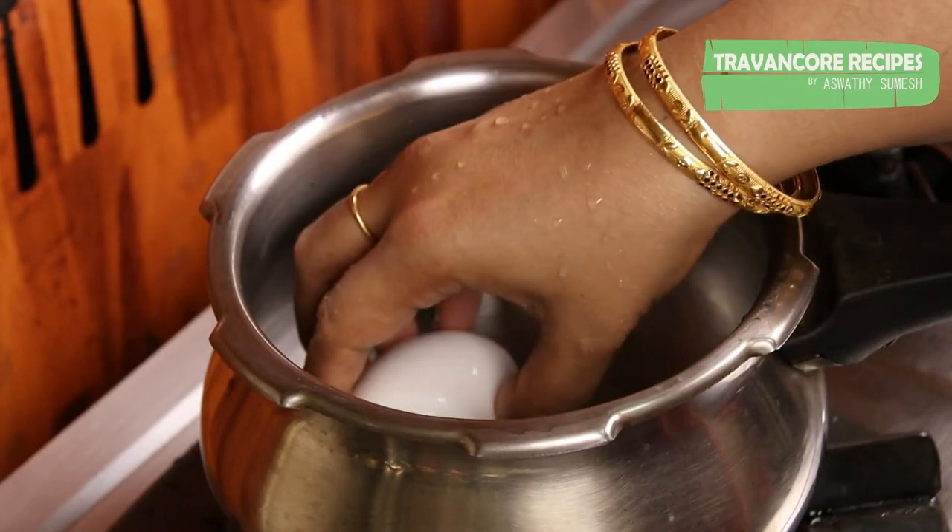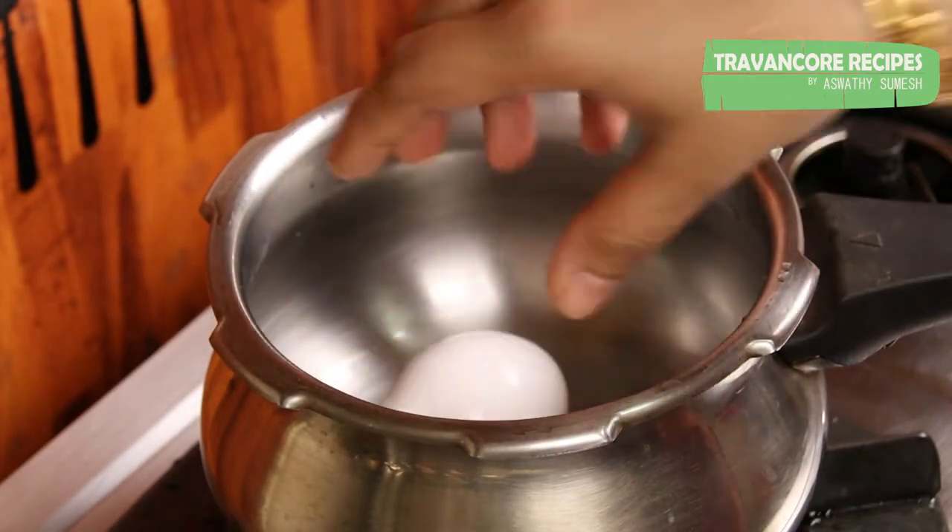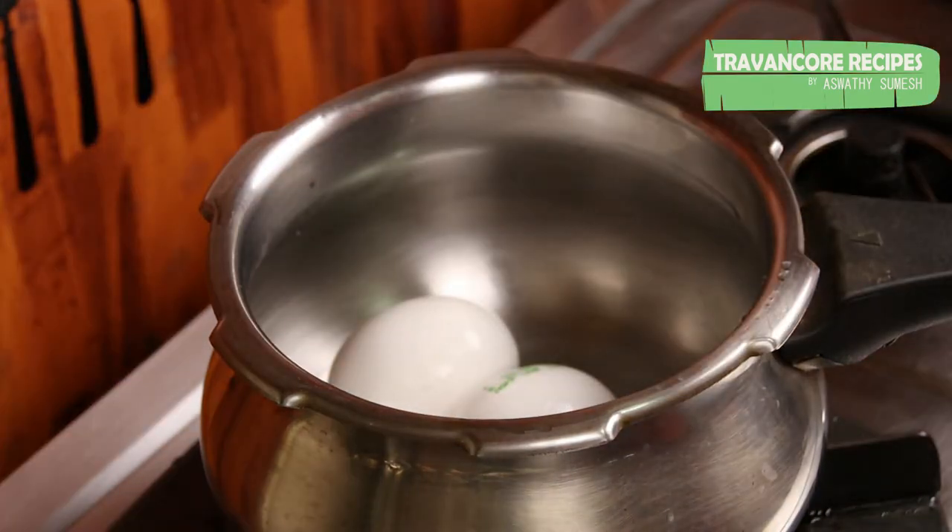Let's cut it a little. The milk is so dry.